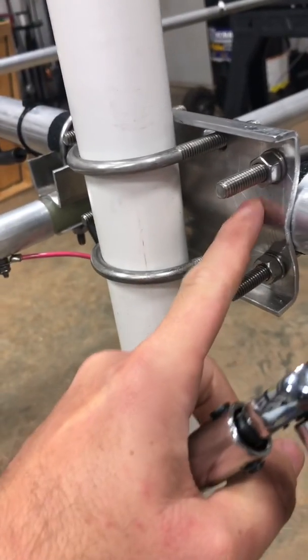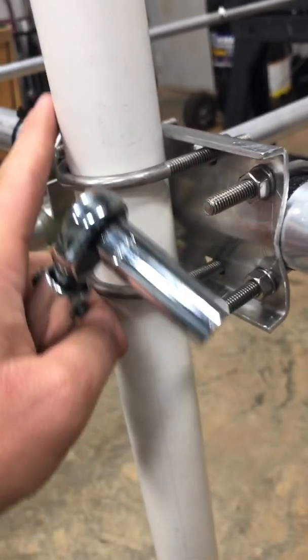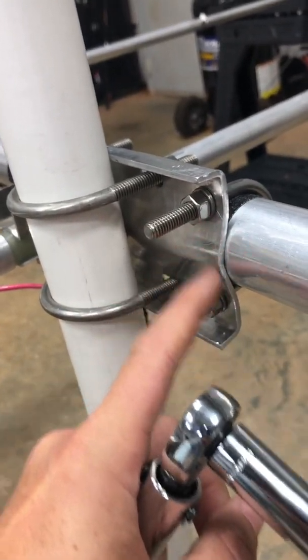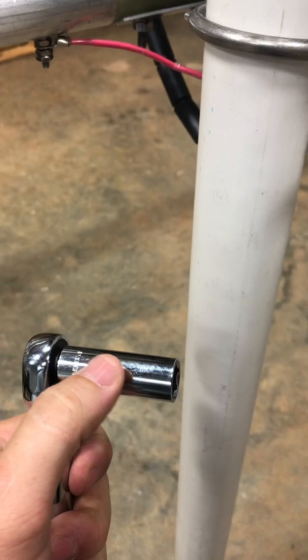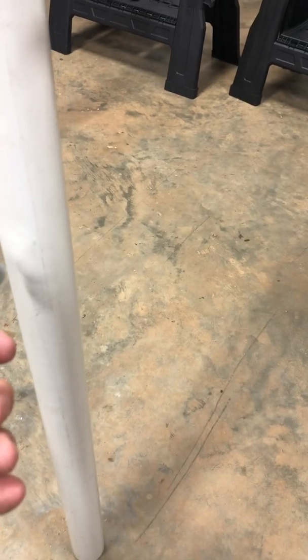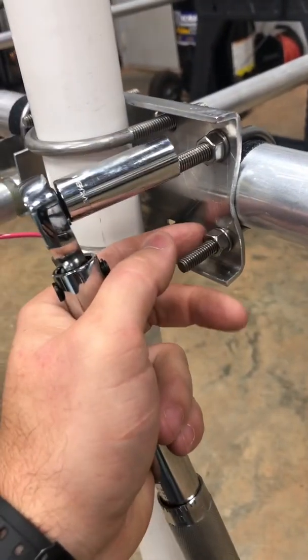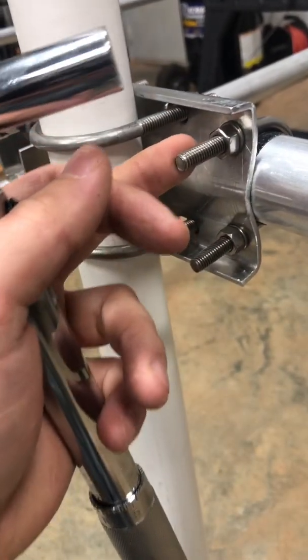This is the boom mast plate, which secures your boom to whatever nipple you have here. You can see this aluminum is very malleable, so it's not hard to bend it when you start tightening the U-bolts. I went to a different torque wrench because I needed a deep socket, and this one is in inch-pounds. I set it at about 80 inch-pounds to torque each of these bolts. You can over-tighten these and bend it, so 80 inch-pounds worked well for me.